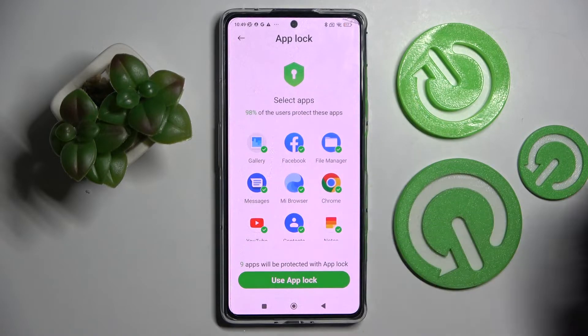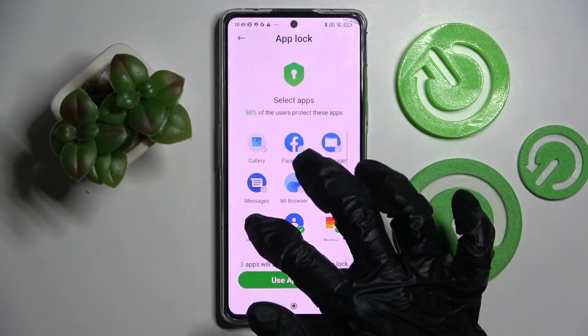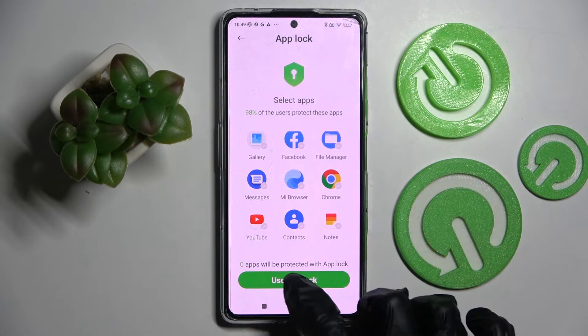Now if you wish to lock all of those apps, just tap on Use App Lock. If you don't, you need to click on all of them individually. Make sure that you can see zero over here and tap on Use App Lock.